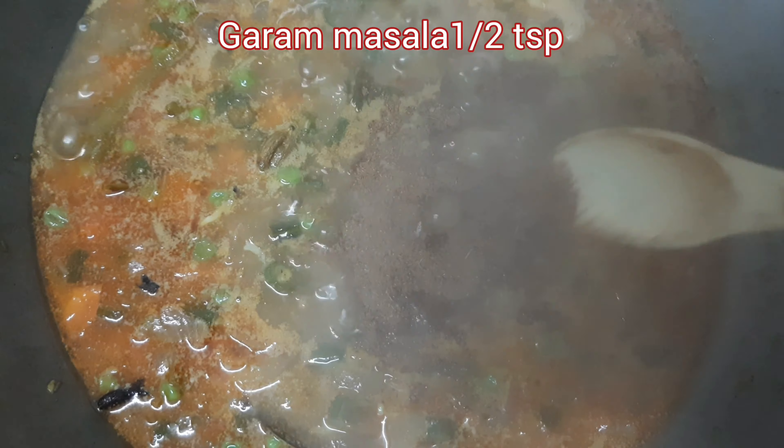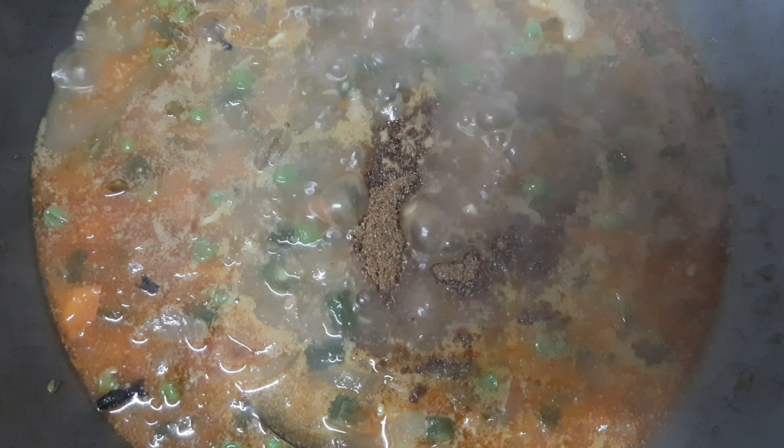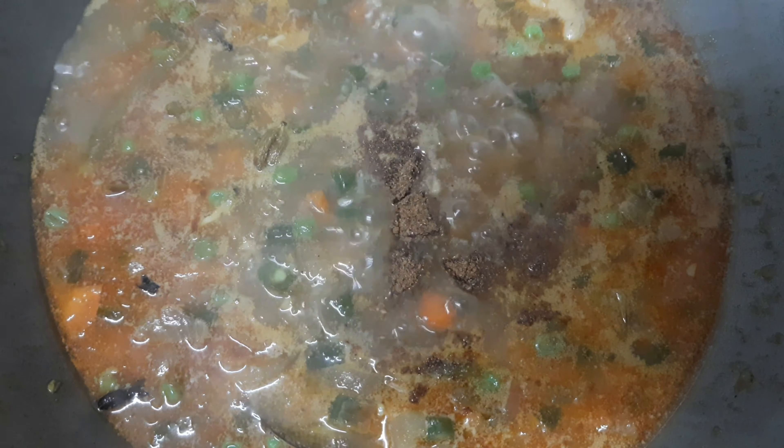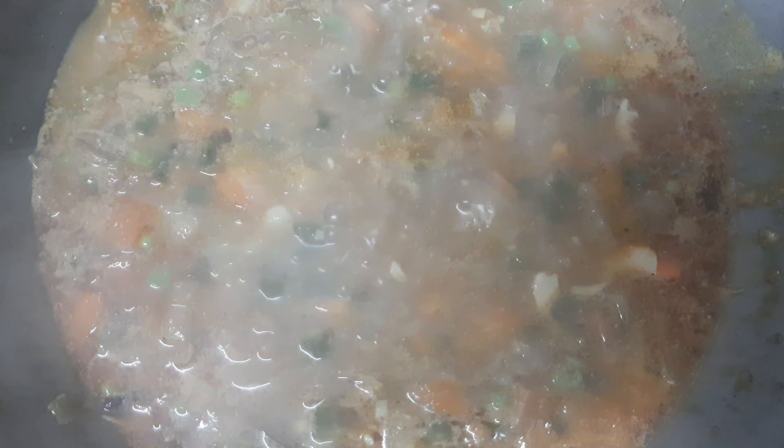We are going to add this and mix it up. We will add the sauce to this. This is how we add a little bit of salt from the curry, adding a nice flavor. If you want, add 1-2 tsp of curry. I will add a little sugar to this.